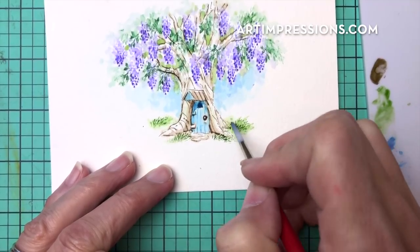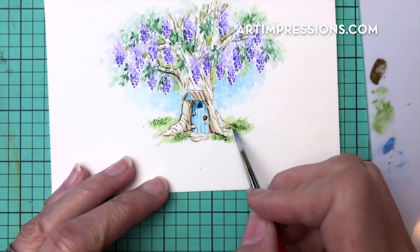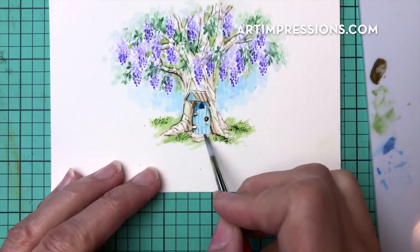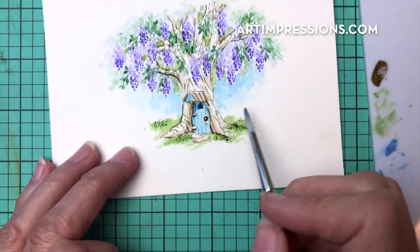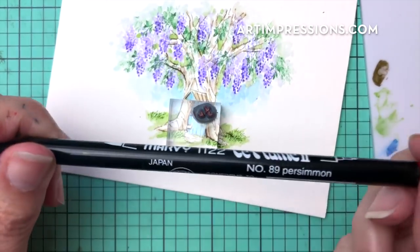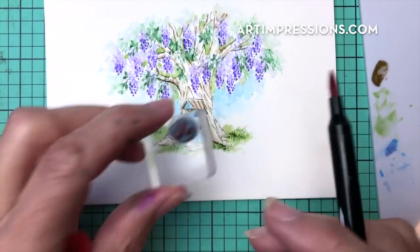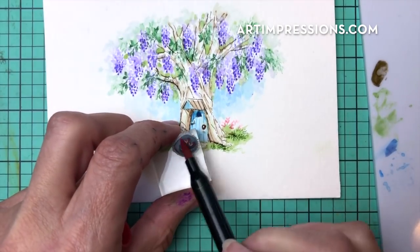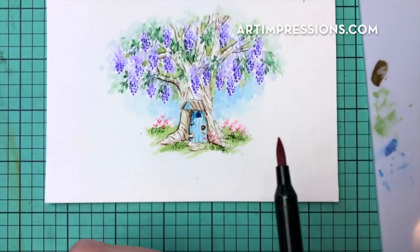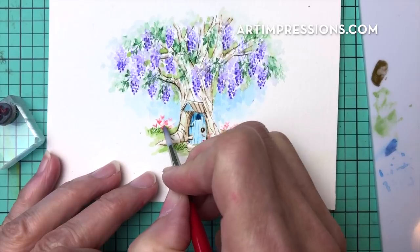Don't be afraid to add more color from your palette — that looks good. Now let's add some little flowers in the background. We're going to use those tiny ones that look like little hearts and I'm using number 89 persimmon. Ink that up and just tap it in here a few times. These little tiny hearts work perfectly. Put a few tiny little blooms right in here as well, then dip your brush, pinch it off and just touch all these little areas.